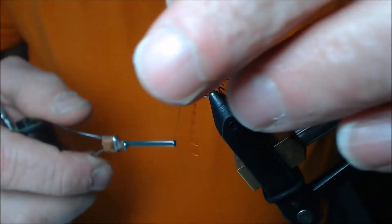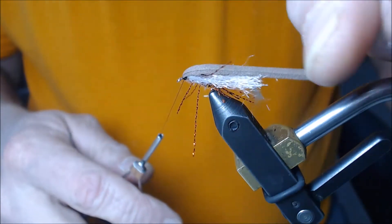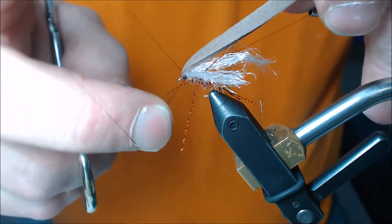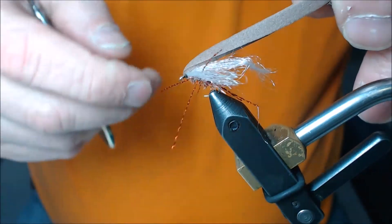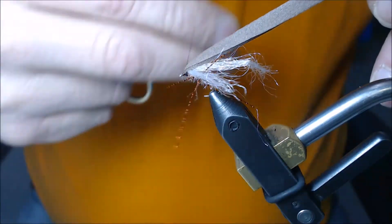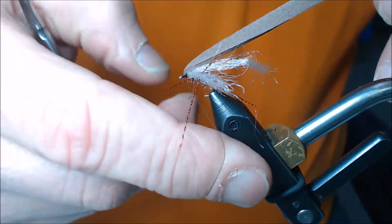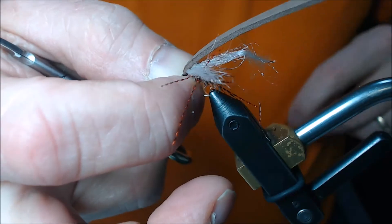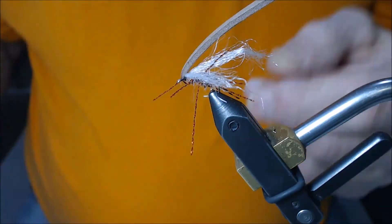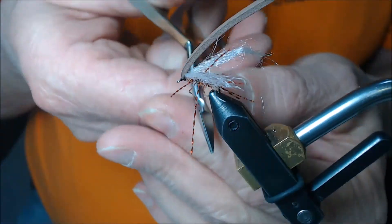I'm going to pull back and go ahead and whip finish right here — one, two, three, four, and five. Then I'll go ahead and cut my thread. It looks like I accidentally cut one leg.